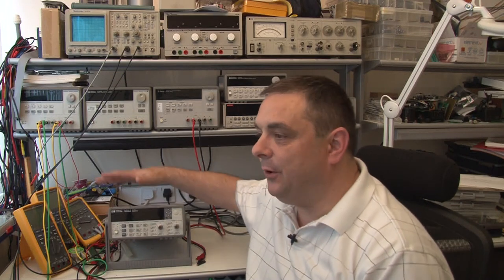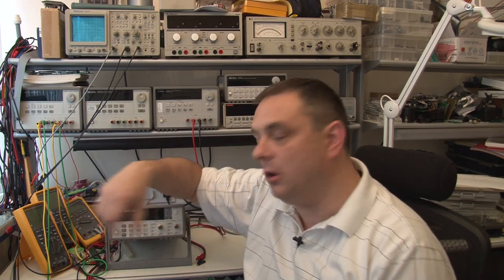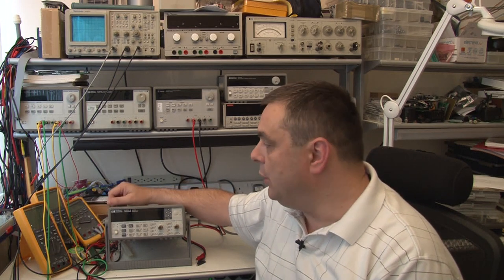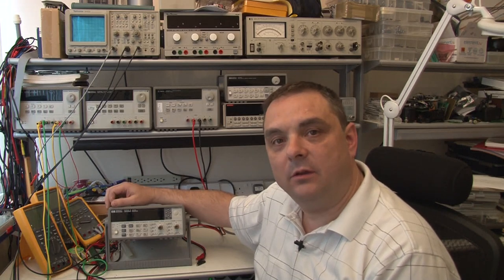Hello. I'm going to do another follow-up on this frequency counter. The last time we looked at this, I had done a hard power switch modification which has been fantastic in use. The next thing I wanted to do was calibrate it. I thought I'd give that a quick go because I had no confidence at all that this was calibrated.